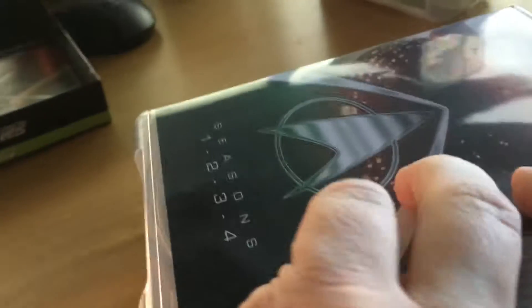Let's just open one of those up. Put the box over there so it's tidy. Pop the clip — nice and easy.